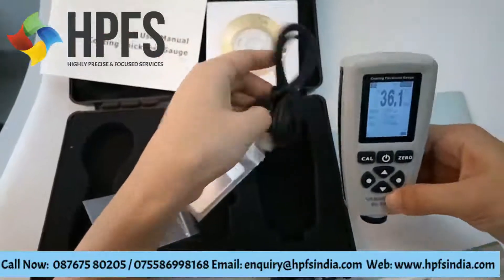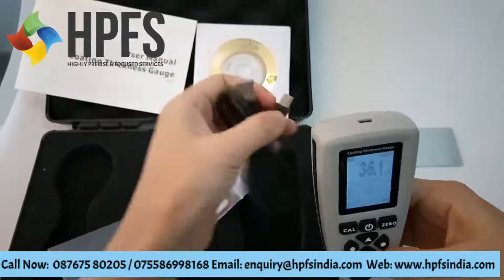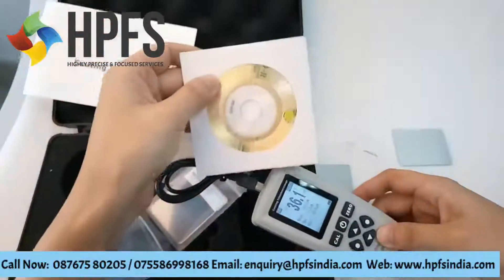Finally, this device also includes a USB data line to connect to your computer. You can use this disk to download the software.